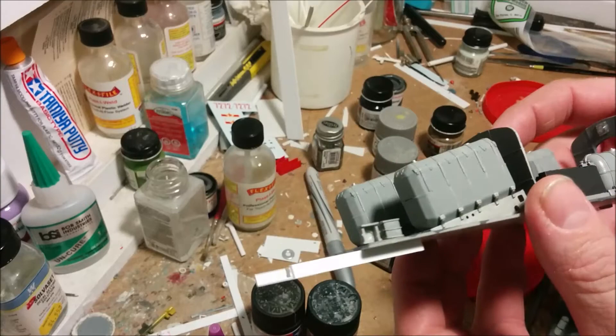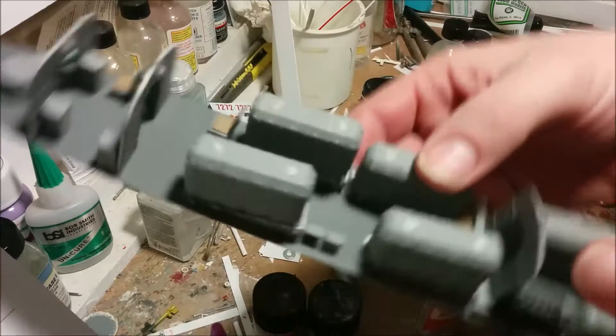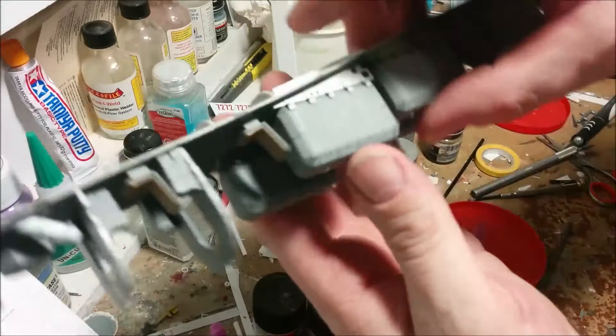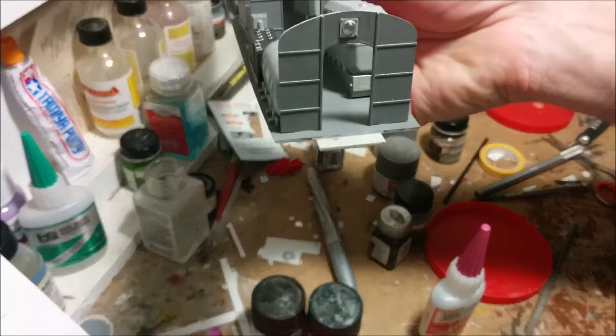I think we have a successful joint. From above it's almost impossible to see where it is — you can just very very slightly see where the seam is, and then you can see the reinforcing underneath. Under this ramp I put some super glue to hold it to the floor, which is also reinforcing things. Now it's time to get our cockpit section in place.